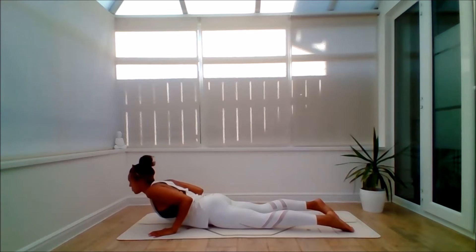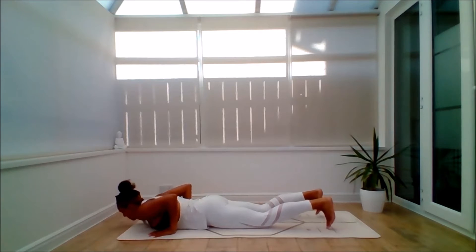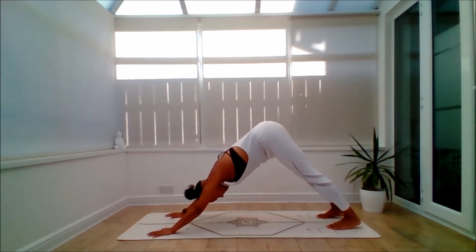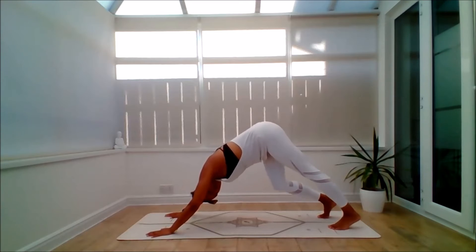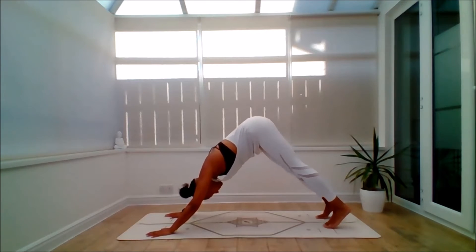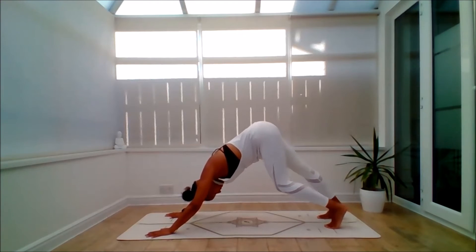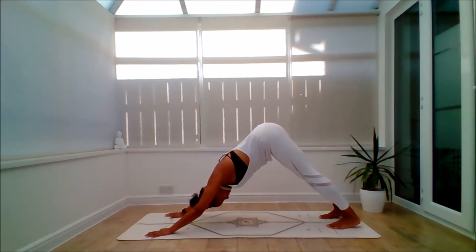Inhale to Baby Cobra — squeeze the pelvic floor, draw the shoulders down. Exhale to lower. Inhale, press up through knees down, plank or full plank. Exhale, push it back into Down Dog. Take a few moments here. Stay connected to the breath. You might walk the dog. Relax the back of the head. Always practice with Ahimsa, kindness and respect to the body. And you might stretch it all the way back.